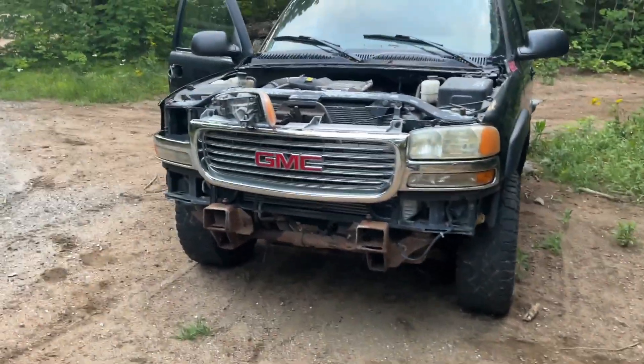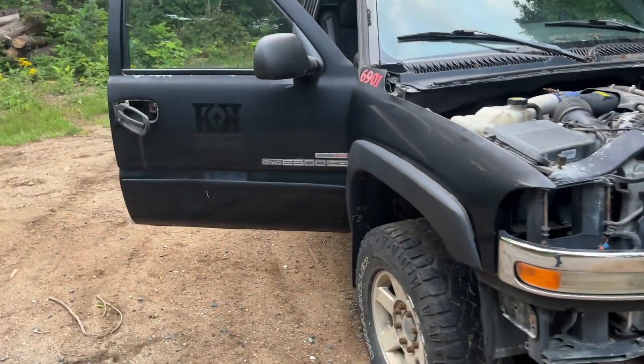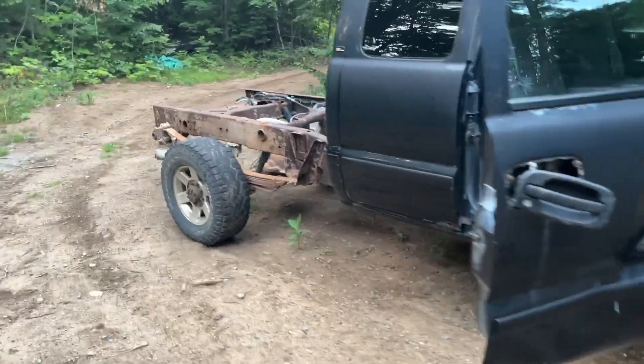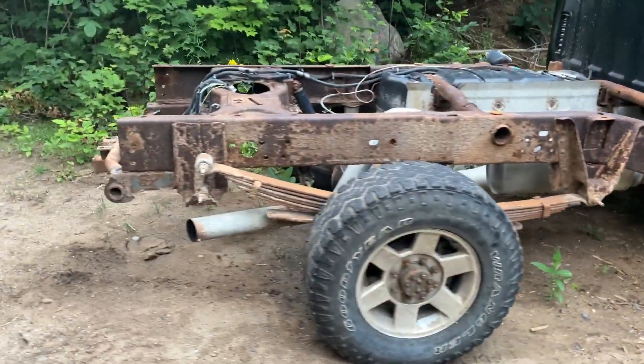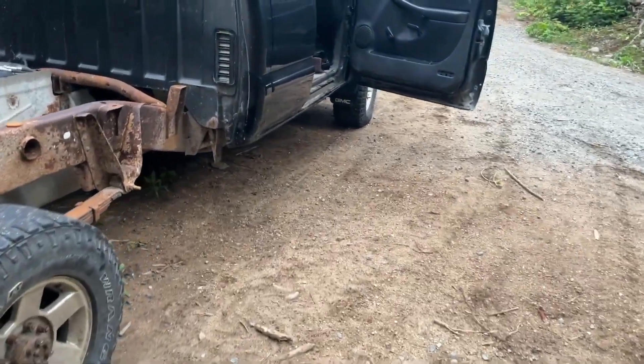So I picked up a truck. I wanted a diesel and I wanted a 2500, and I'm a GM and Chevy for life guy — so this is what I came across.